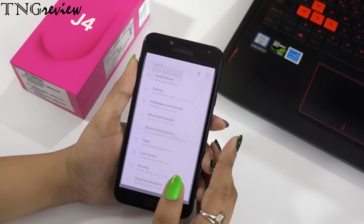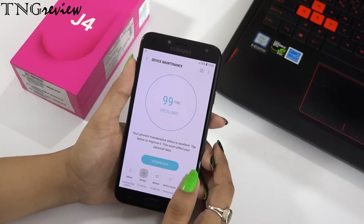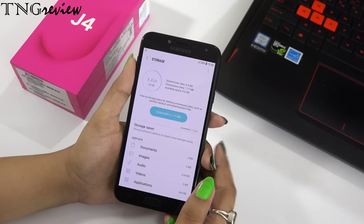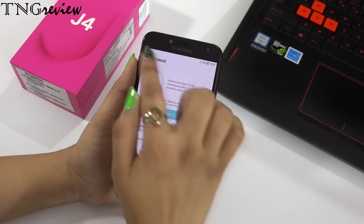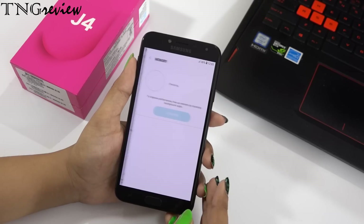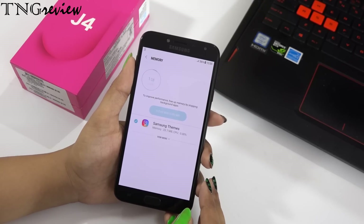Talking about RAM, we get 2GB RAM, which I think is very low. In this budget, 4GB RAM is normally available, so Samsung should not be giving 2GB RAM — it should be a little more. We have a 16GB internal memory model, of which only about 9GB is free.